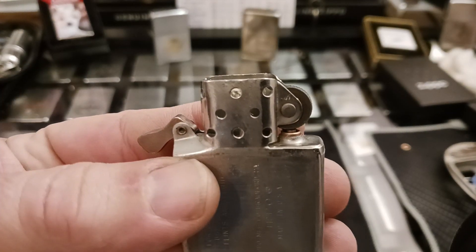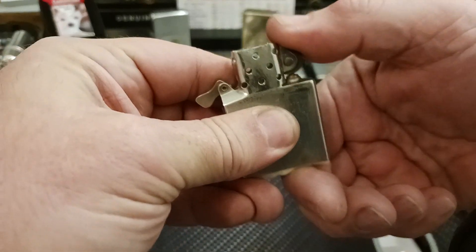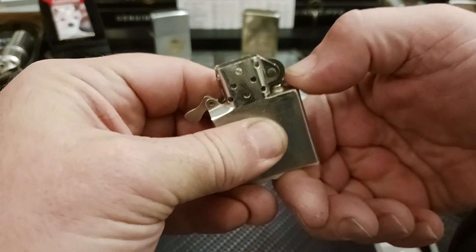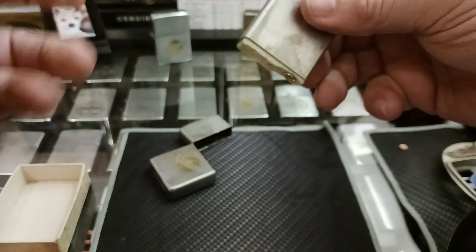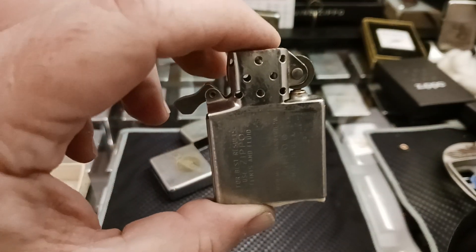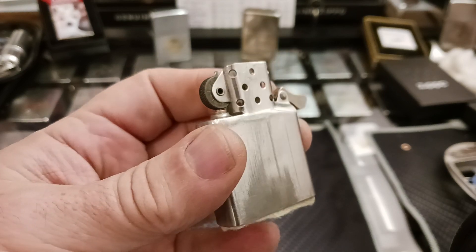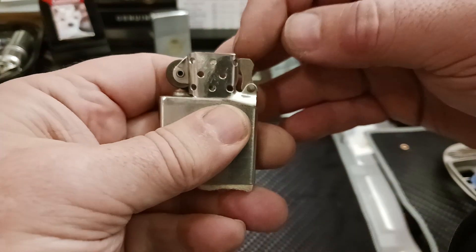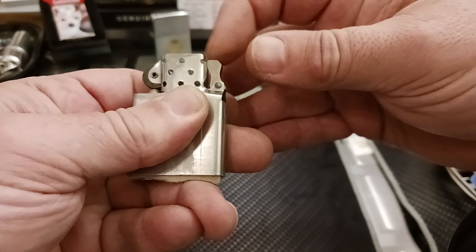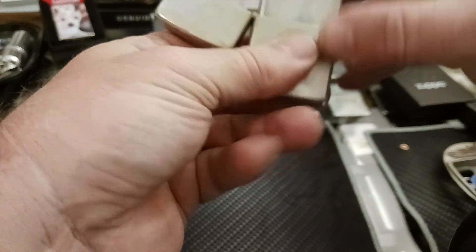The flint wheel and everything cleaned up really nice. It does spark. Obviously I'm never gonna use it, but I kept a flint in there to show you that it does work now. The spring is nice and tight — it wasn't before, which is probably a good sign that it was gonna snap and break anyway during cleaning.